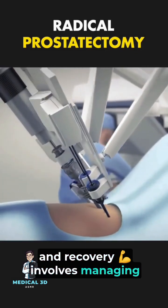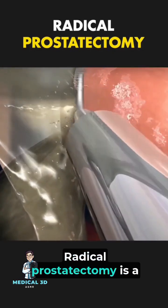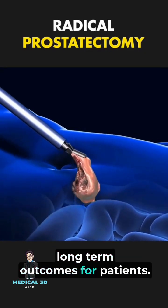Recovery involves managing temporary side effects like incontinence or erectile challenges. Radical prostatectomy is a critical step in treating prostate cancer and improving long-term outcomes for patients.